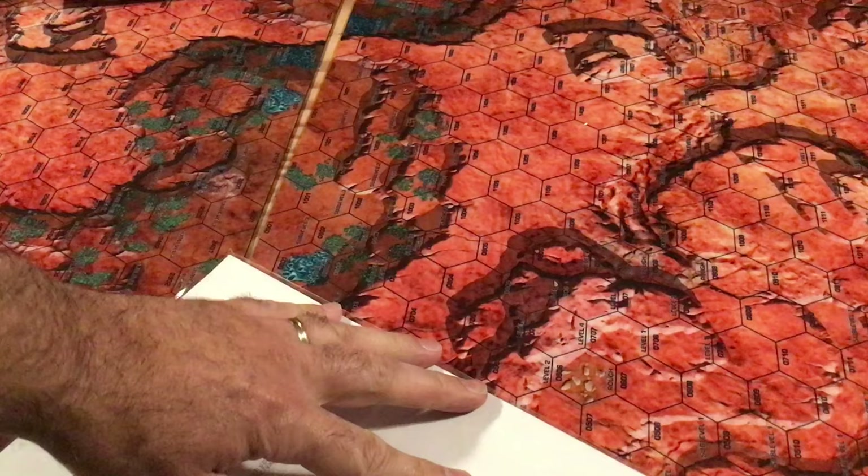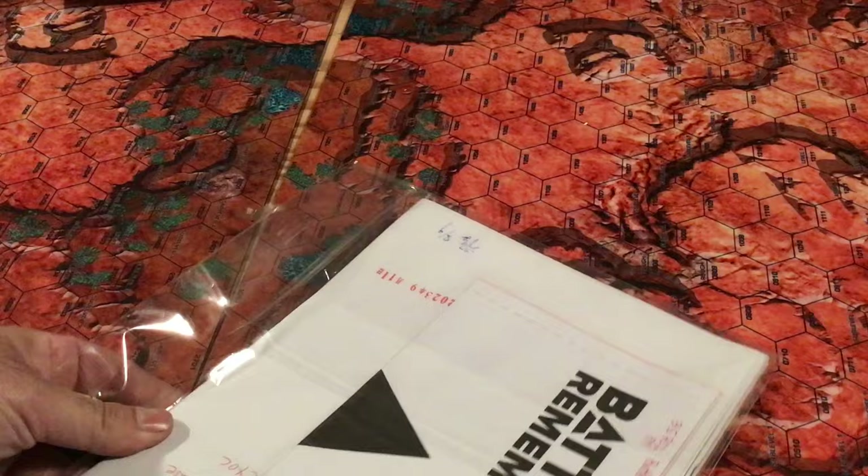Brent and I are playing an Axis and Allies World War 1 game over here on the left side that you can't see, and I just dropped it onto those pieces and knocked a whole bunch of them over — but it's the Russians and that's Brent, so that's totally fine.